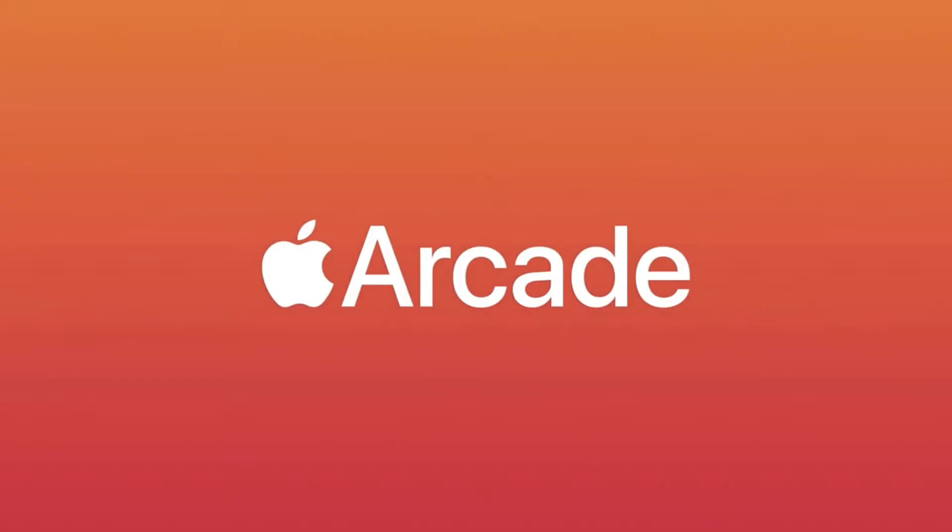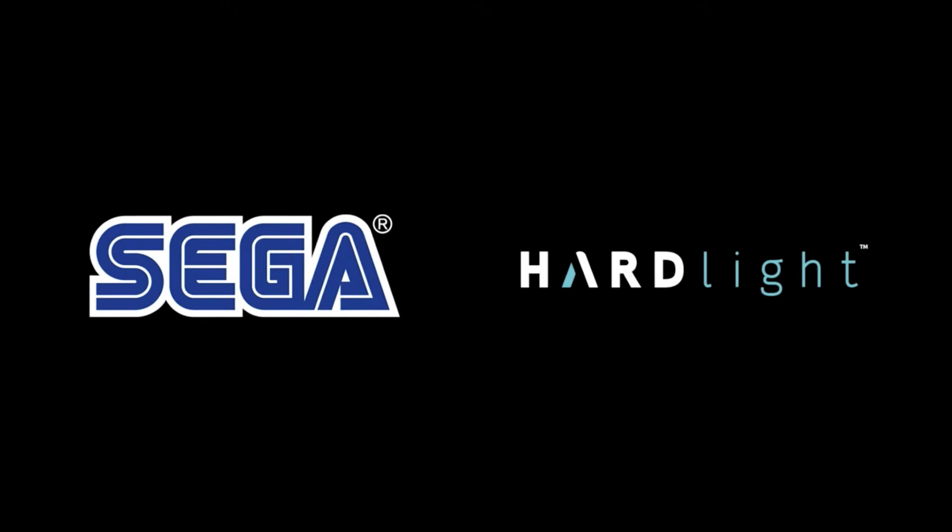Hey guys, DC here, and this is my review for Sonic Racing for the Apple Arcade on Apple TV.